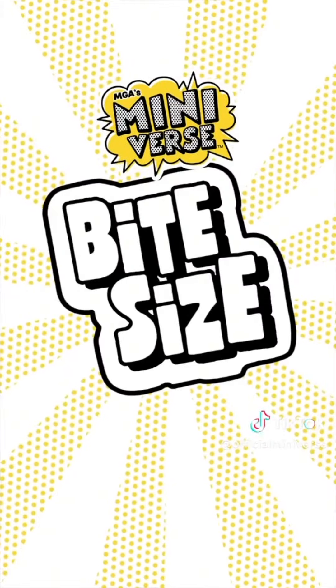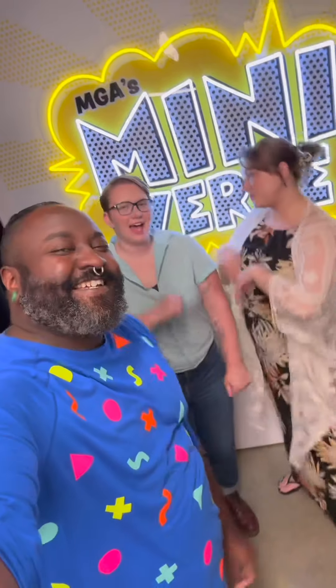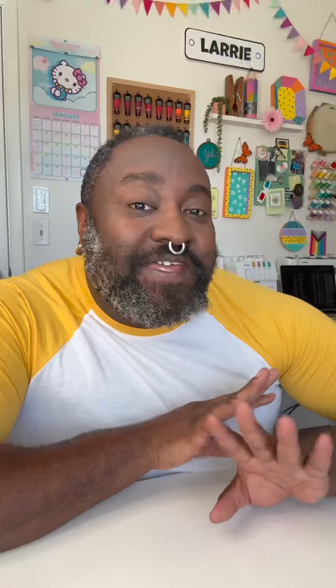Most of you know that recently I was featured on — and spoiler alert — Miniverse's first ever reality competition series, Bite Size. I just wanted to share some of that with you all and showcase some of the things that they gave me, some of the stuff I've made since, and just share my journey with you all.